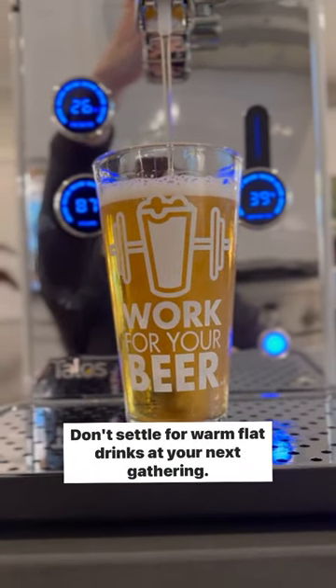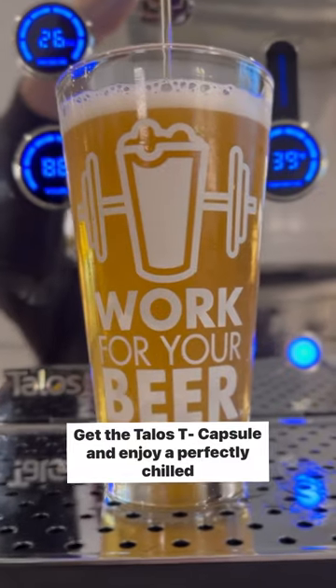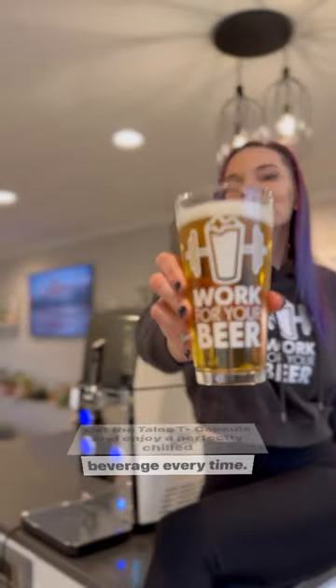Don't settle for warm, flat drinks at your next gathering. Get the Talibs Tea Capsule and enjoy a perfectly chilled beverage every time. Cheers to drinking good beer!